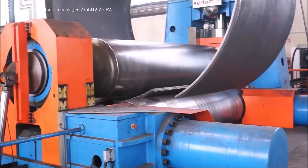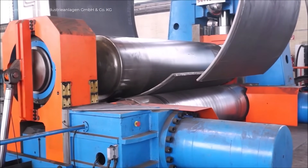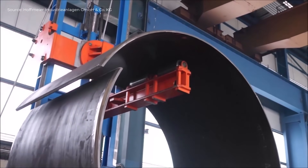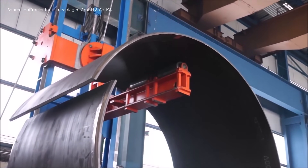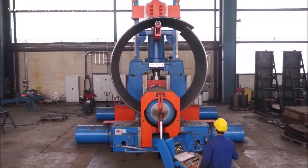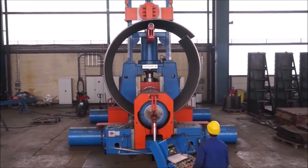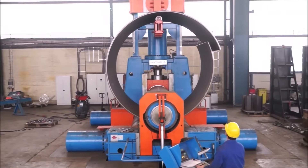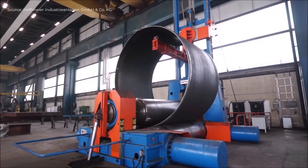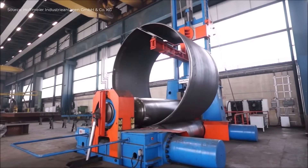The operator adjusts the rollers to control the curvature precisely. Multiple passes are performed to achieve the desired radius. Once rolled, the plate is rotated and fed through the rollers again if a full cylinder or tighter curve is needed. During the process, alignment and shape are visually inspected. The final result is a uniformly curved steel plate ready for further fabrication or welding.